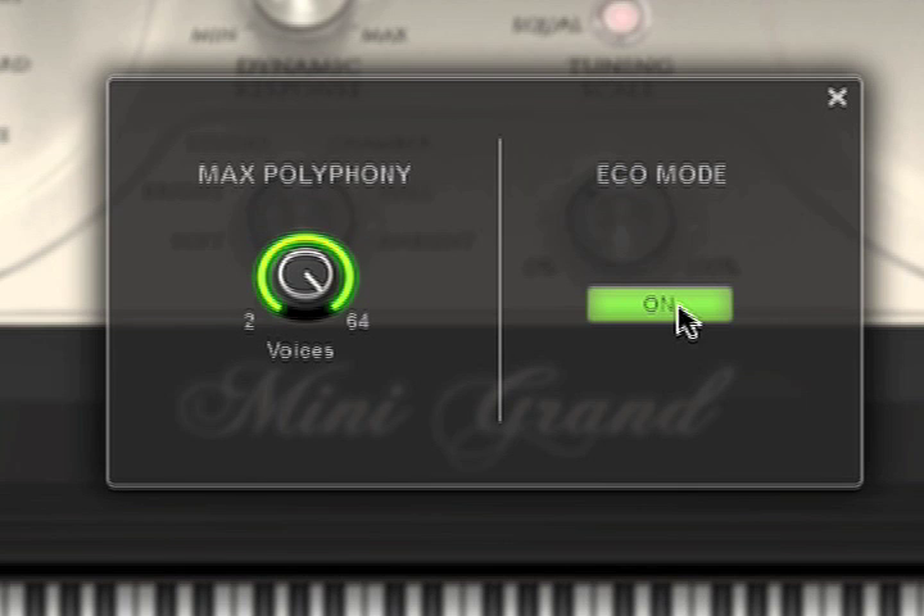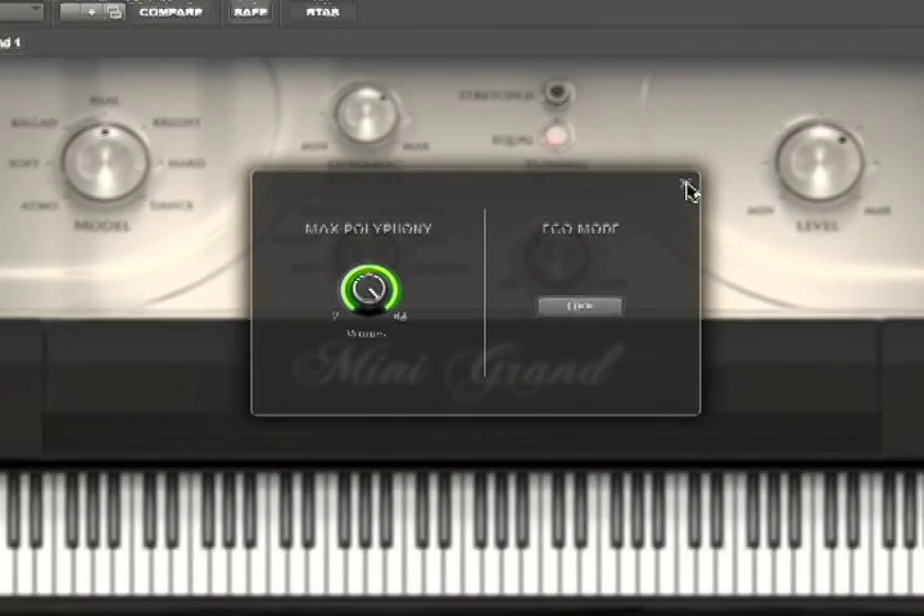By clicking it on, it allows the plug-in to be a little more CPU efficient. I'll go ahead and click that off — I've got a pretty fast machine.